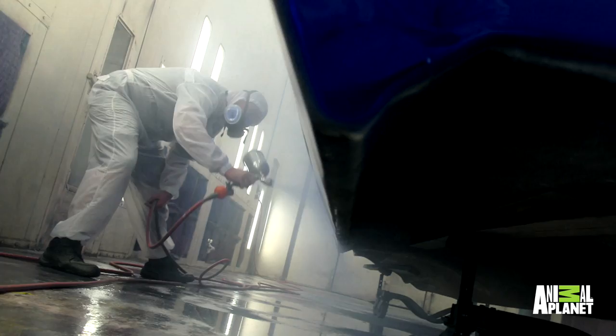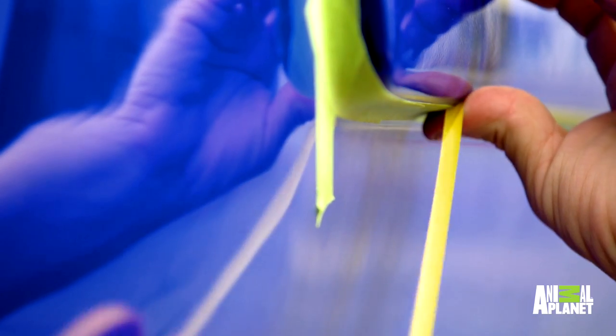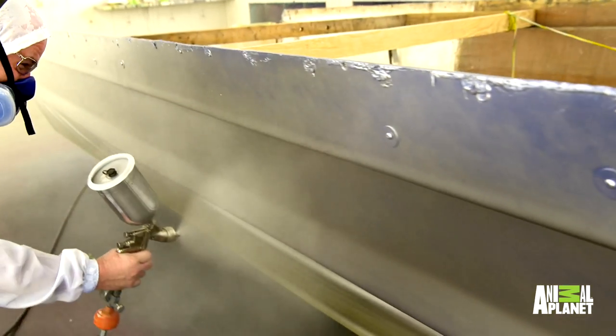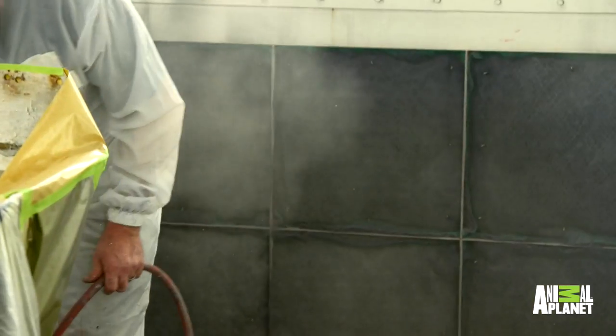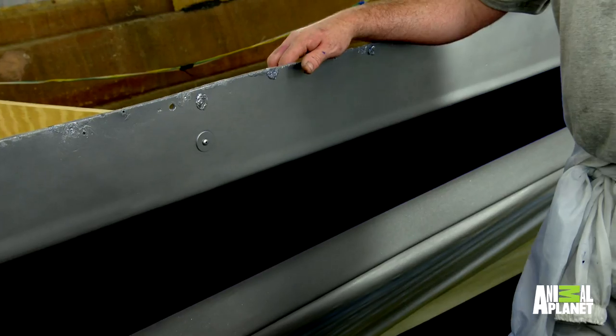Doug makes it look easy — I just don't think anybody could go in there and do what he does. The next color is really gonna make the blue stand out and make it pop. This is the McCain special metallic silver. It's on its way to being a hot rod houseboat, as much as a houseboat can be a hot rod. We've got our silver without the flake, our candy blue, and our flake silver. I'm gonna put about two coats of clear coat on there, seal it in, and get it back to the boat shop and start putting this thing together.